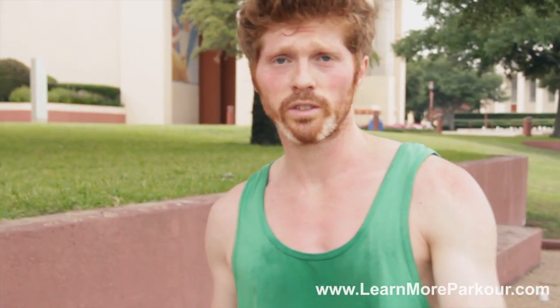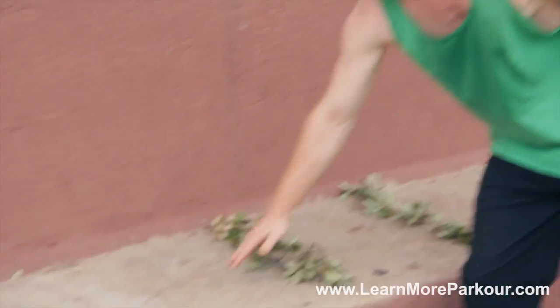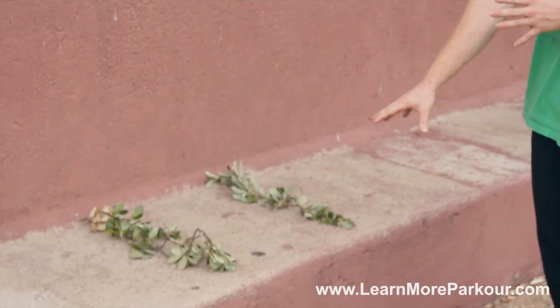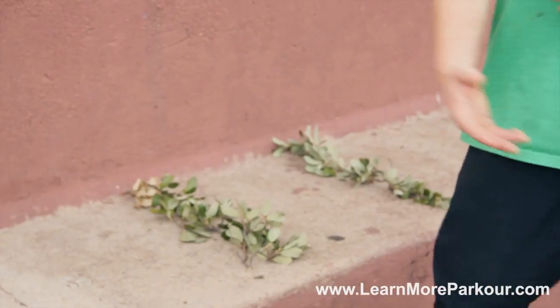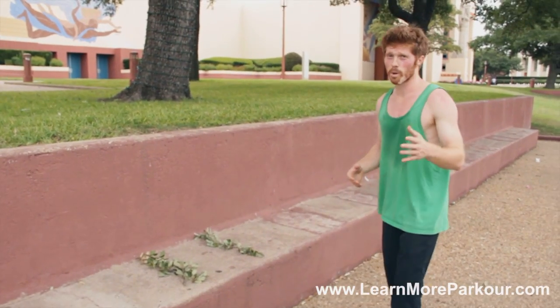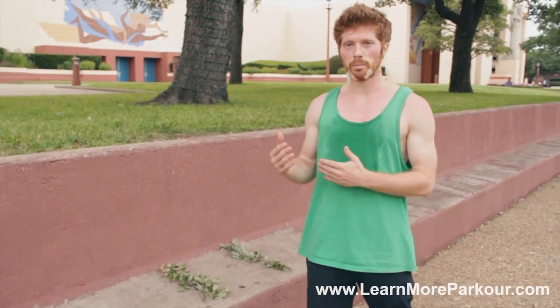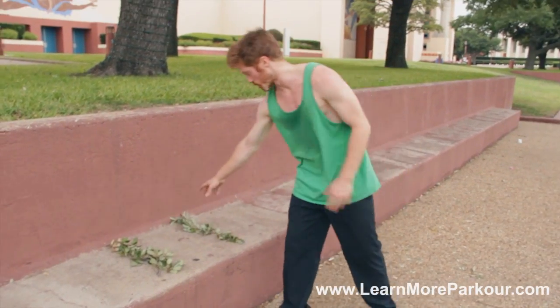This way I can go for some pretty big precisions and very technical precisions, but if I mess up — say if I overstep or miss the jump — then all I do is knock over some leaves instead of slipping off and hurting myself. This is also a really good warm-up method if you want to train at an extreme level without the risk, by creating little obstacles like these leaves.